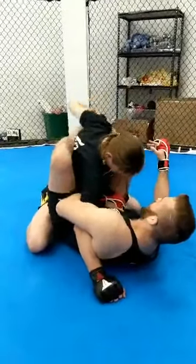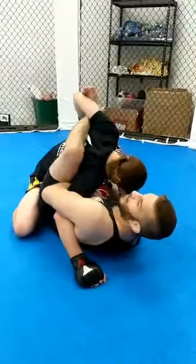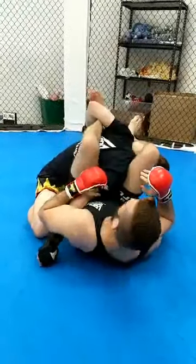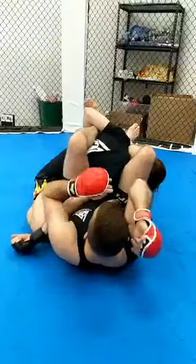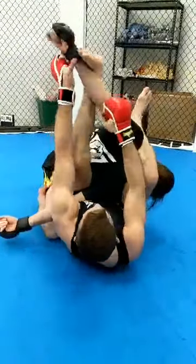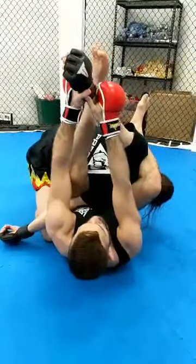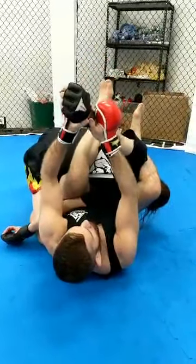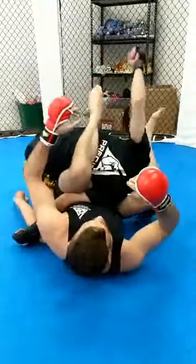I put my foot on the bicep. Once my foot goes to the bicep I feed it across and now I got him. This is gonna be my hook and I throw my other leg over the head. Now this is like a fishing pole — cast it out, boom, there it is and I grab. Now it's pull the lever, stomp my feet. And this is a very painful submission.